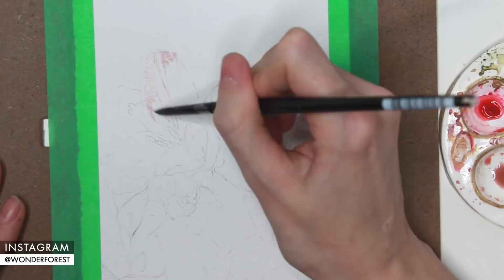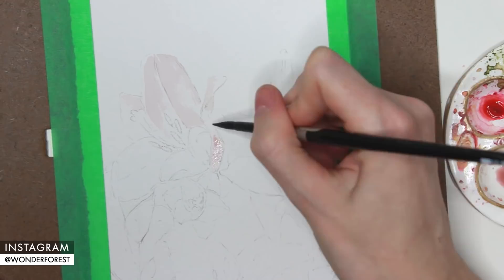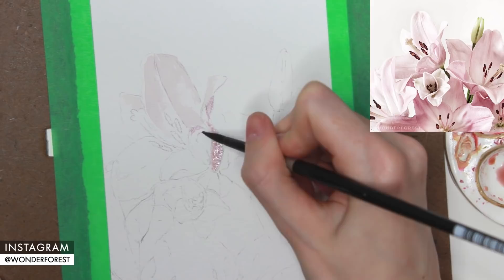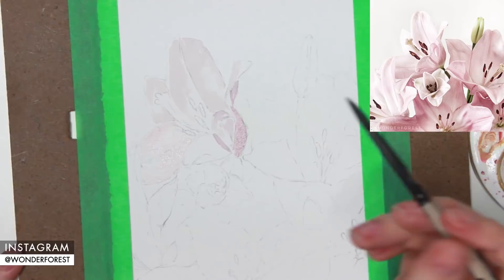Hey guys, welcome back to my channel. Thank you so much for watching. Since Mother's Day is coming up, I thought it would be a good opportunity to paint some lilies. I'm going to be using a photo that I took — I actually posted this to Instagram — as my reference photo. I've just lightly sketched out the artwork in pencil first and I'm going in with a really light mix of potter's pink.